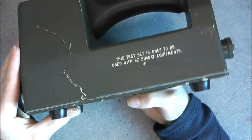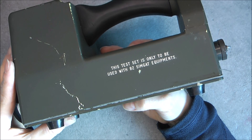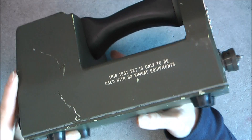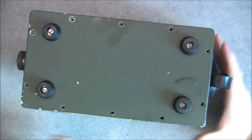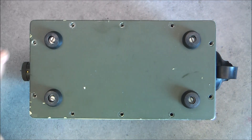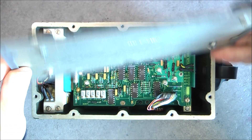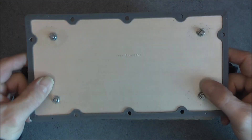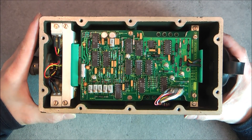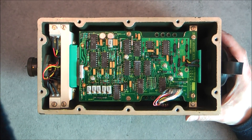Whatever it is for, this test set is only to be used with B2 SIMGAT equipment — so maybe SIMGAT means something and is worth searching on Google. Inside we have a big thick aluminum cover with a seal and apparently one or two circuit boards.